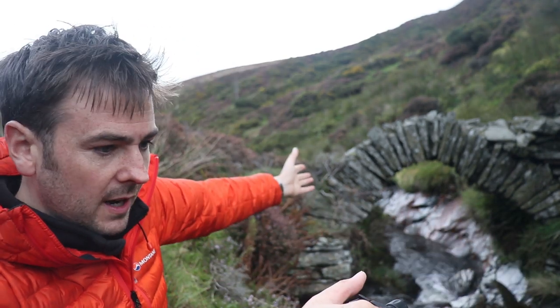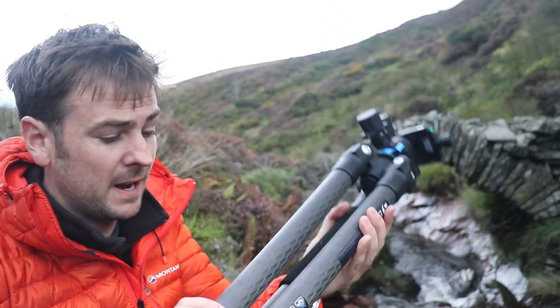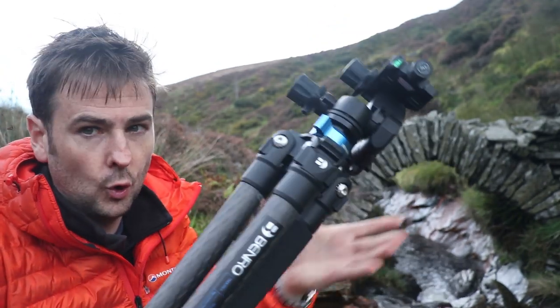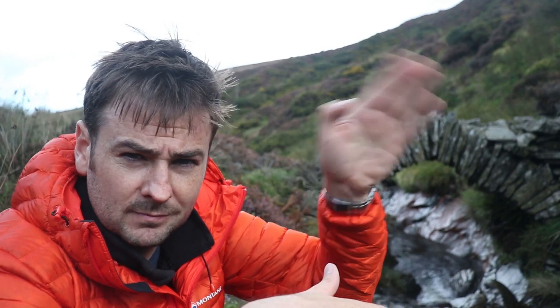That's about it for today. Thanks very much for watching. If you've got any thoughts on the images I captured or the location, pop them down below. And if you've got any experiences with this tripod or the Benro geared head model, or any geared heads, share them down below — I'd be really interested to hear your thoughts. If you haven't yet subscribed, please click that button below to see more landscape photography adventures just like this. See you all soon.